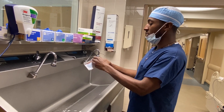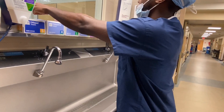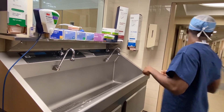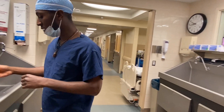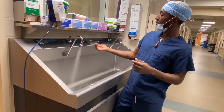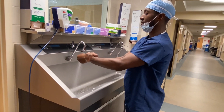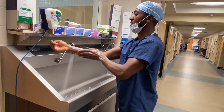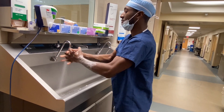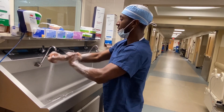The first thing I do is open up this sponge before I start, because once I do my pre-clean my hands are going to be wet and it'll be hard to open it. The soap is right here. I turn on the water, get a little bit of soap on my hands, and lather them up to get those initial microbes off your skin.